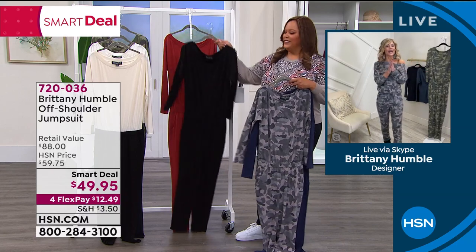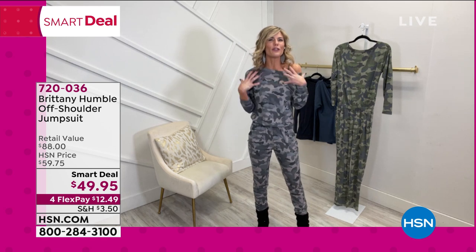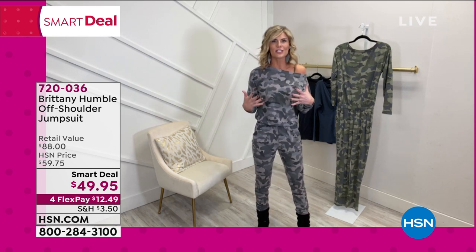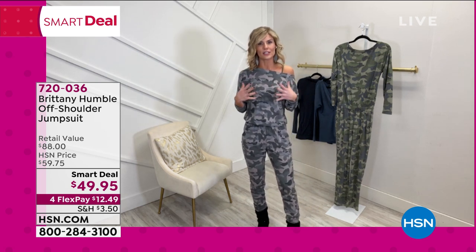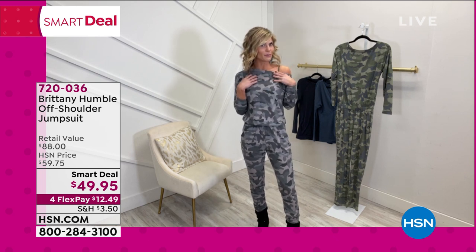Absolutely. I'm all about looking like a million bucks without spending it. You've got to feel good. When you look good, you feel good. Even when you're at home, you feel good in something that you look good in. Even if you're lounging, this is a way that you can still pick up, run, grab your groceries, and still look put together. So many different options with it too — the little sex appeal, I love adding a little boot with it.